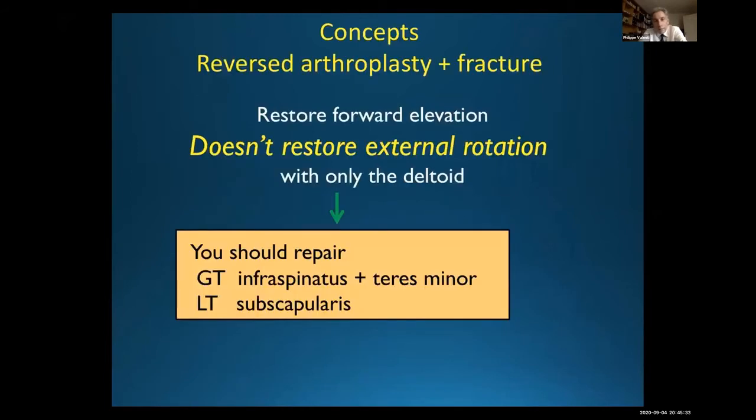It's important to remember that when you do reverse arthroplasty for the fracture, you can restore forward elevation, but if you want to restore external rotation you have to repair the cuff, and you have to repair the infraspinatus on the teres minor, and you have to repair the subscapularis if you want to restore medial rotation. The deltoid is not enough to do external rotation. This is very important. Regarding the supraspinatus, if you can repair it, I repair it.